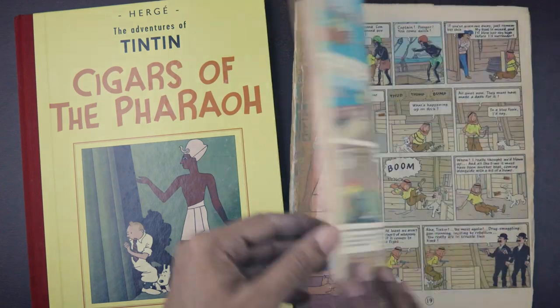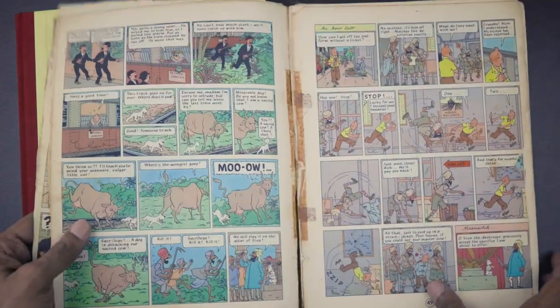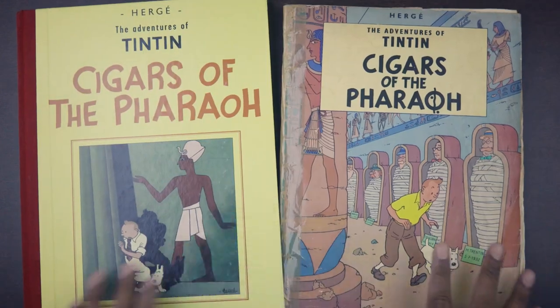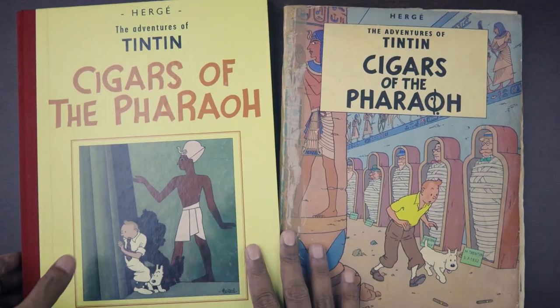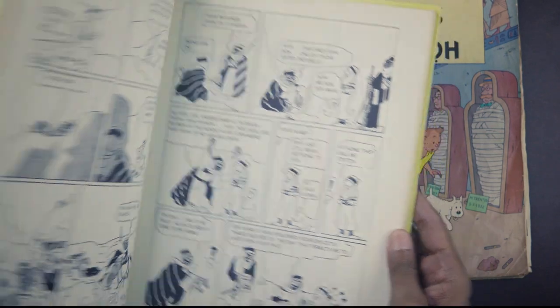For today's episode I'm going to be using this ragged, falling-apart — although taped-up — Methuen paperback edition from my distant childhood, and this considerably better-shape hardcover facsimile edition from Casterman.